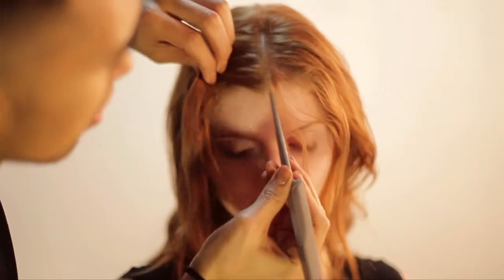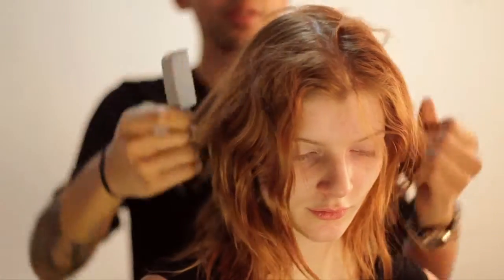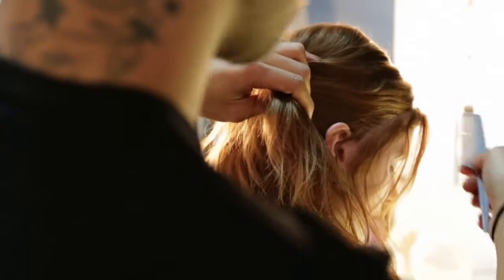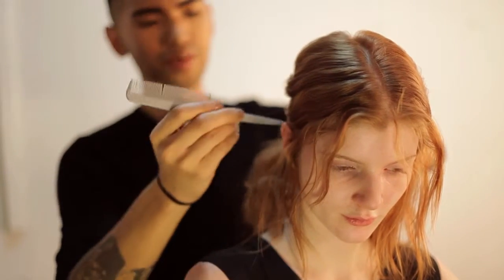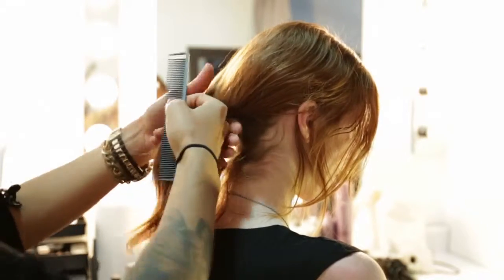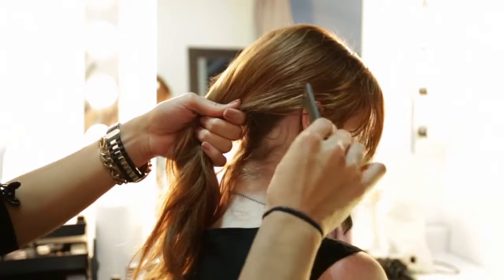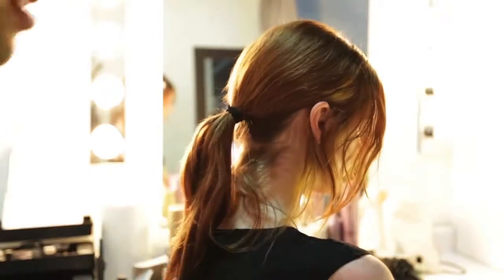I'm going to begin by parting Heidi's hair in the middle. I'm keeping all the baby hairs falling around the face and also around the back as well, so it looks very natural and organic. When you're done parting the hair in the middle, you want to do a low ponytail in the back, like so.